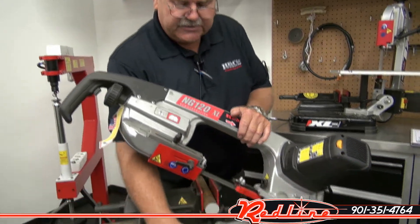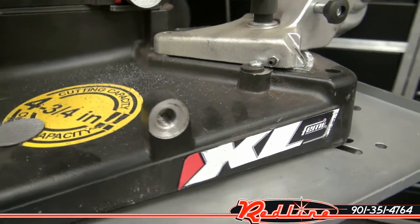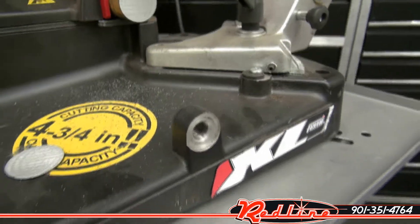They all come with a stop that screws in right here. It's about 20 inches long and it's a multiple stop for multiple cuts.